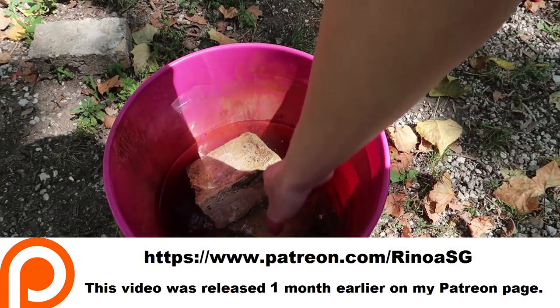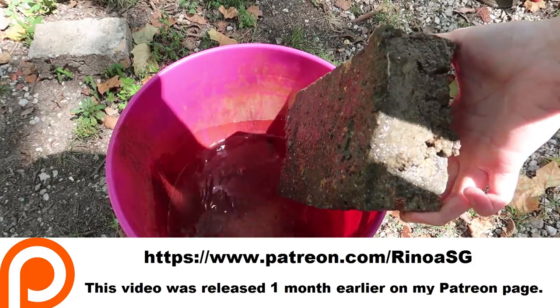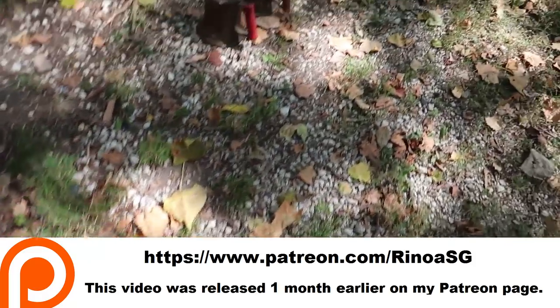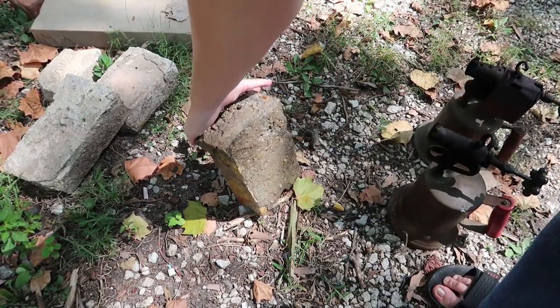Let's try a little experiment. I've had these bricks soaking in water so they're nice and hydrated, and I think I could be able to break the concrete off using my blowtorches.